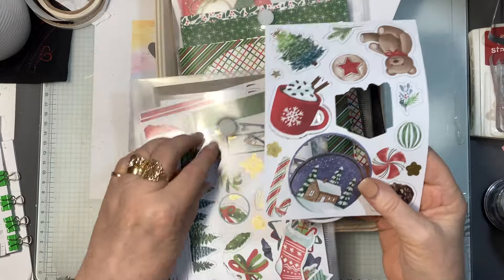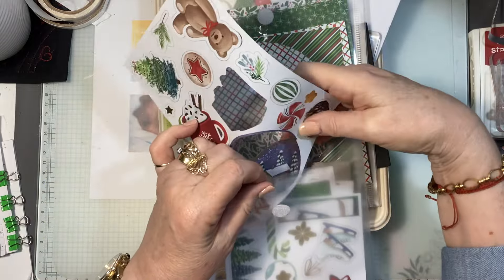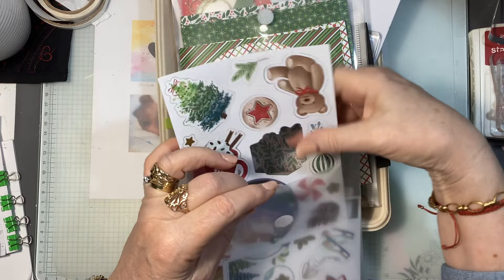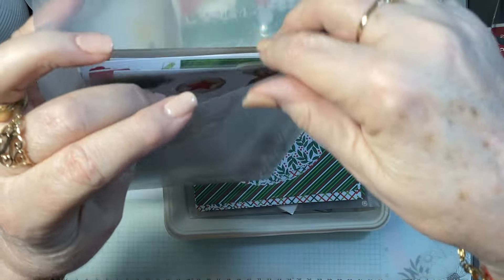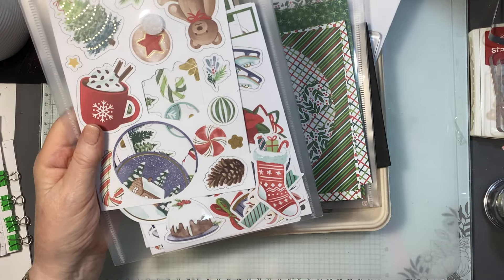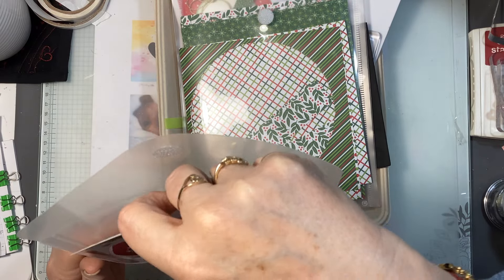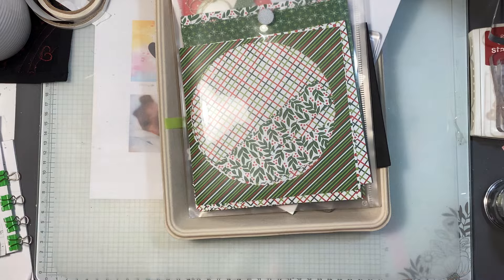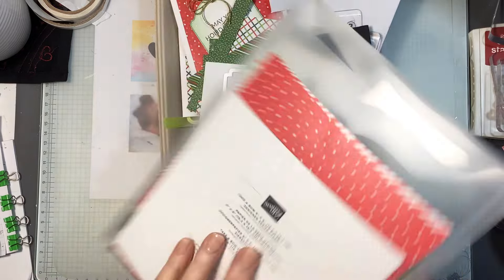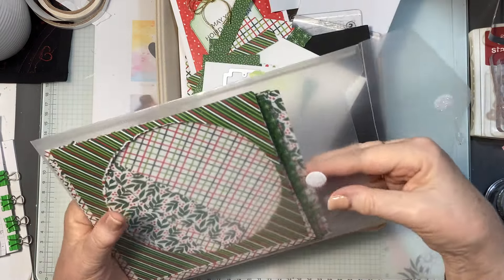Here they are in real life — I've started using bits and pieces of them, pulling pieces out, so it's a good idea to keep them in something because they get everywhere. I've also got the beautiful Take a Bow Designer Series Paper six by six, and we're going to be using some of that.